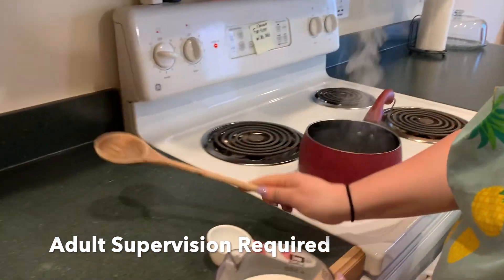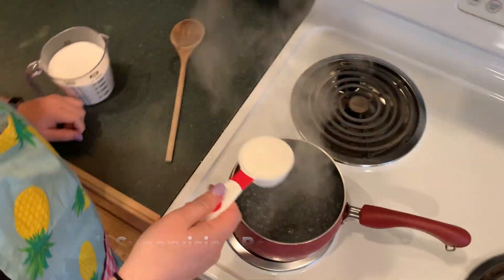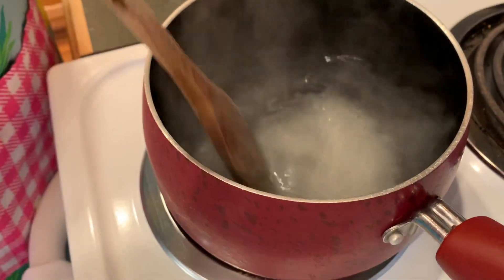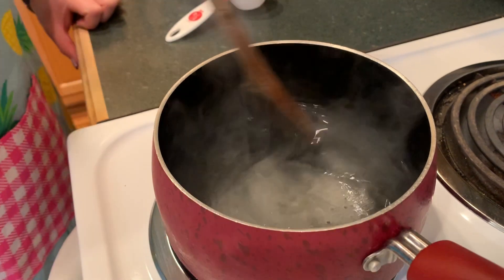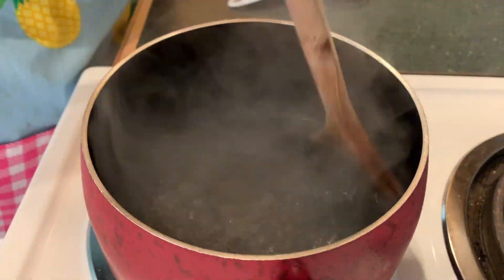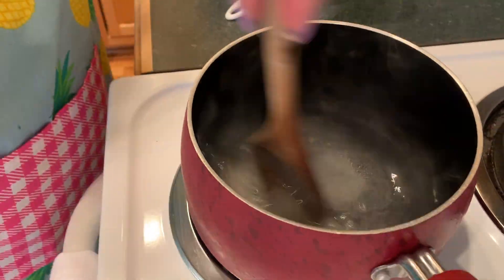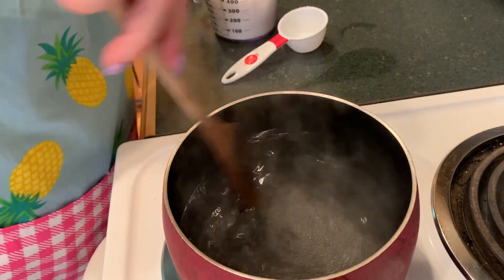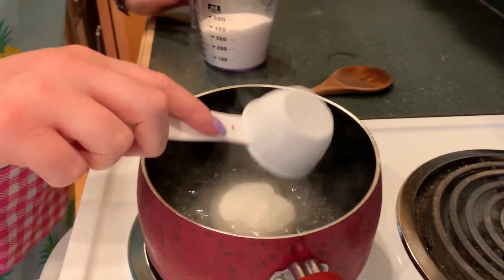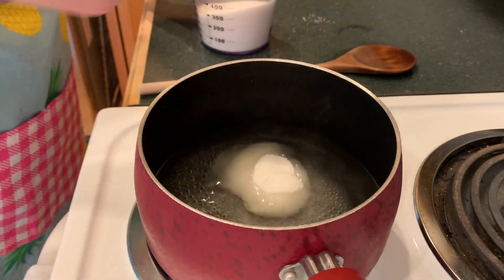The water is boiling. Here I go — this is my first quarter cup. I'm going to dump it in the water and stir. It needs to be completely dissolved. I am making a solution, which means I should not be able to see the sugar. Then I add the next quarter cup, stir until dissolved, and repeat until all the sugar is gone.